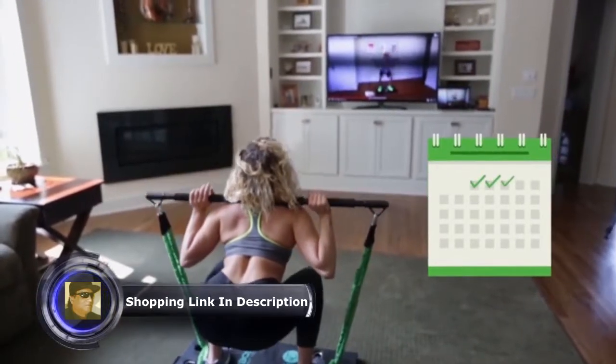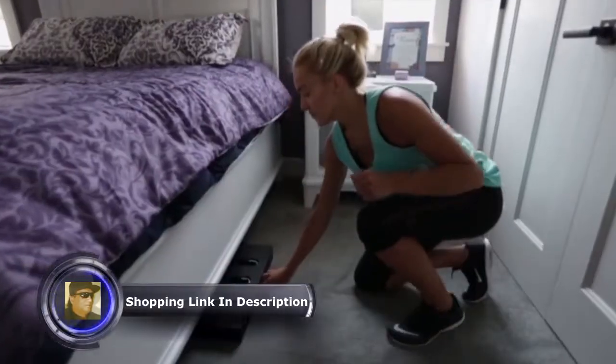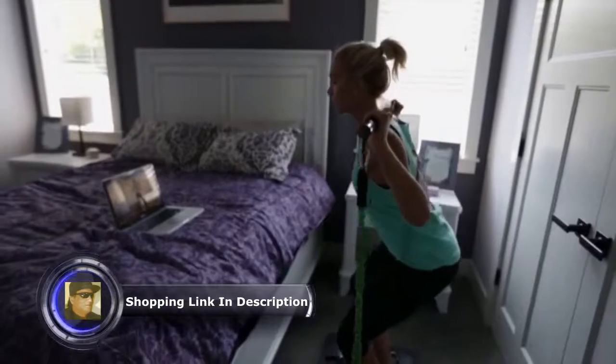We wanted a product that would empower people to reach their goals, where you'd be able to exercise more often and consistently. We want a product that is compact, something that could do it all with no restrictions.